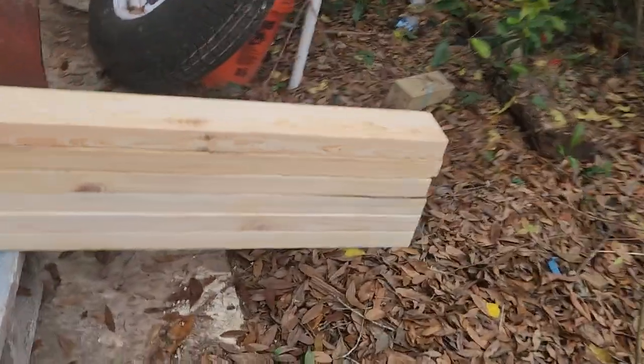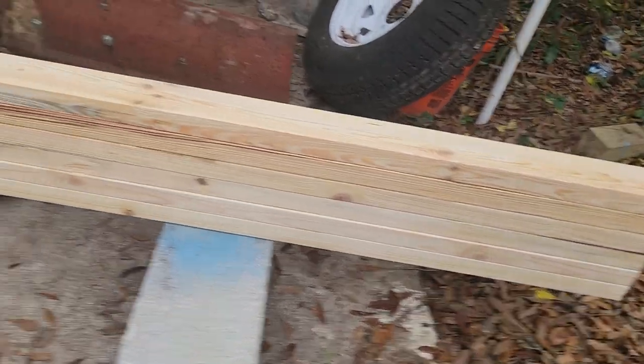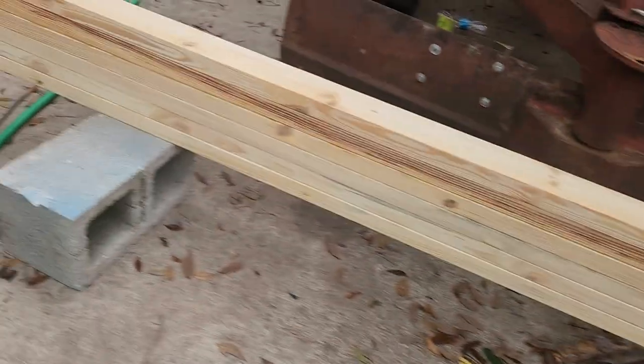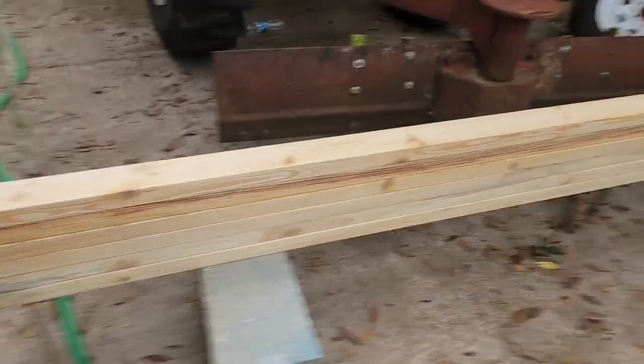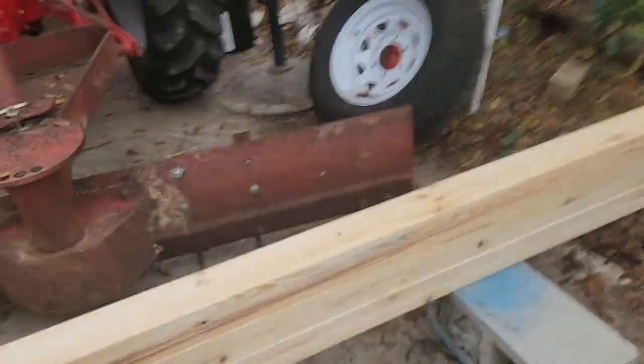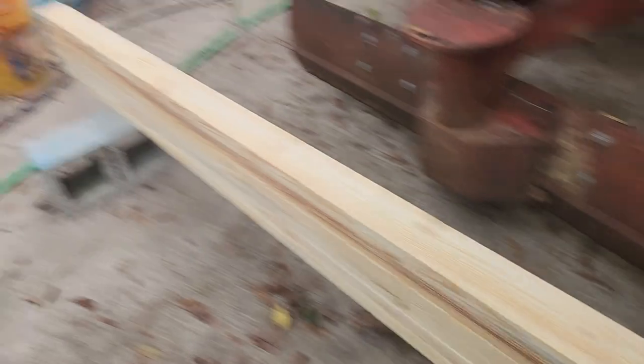I was gonna use glulam beams, but one of the guys said, 'Hey, why don't you just screw them together so we can take them apart and use them later for something else?' I thought, hey, that's a pretty good idea. So we're only gonna stack six two-by-fours and extend it another ten feet. The idea is we're gonna put down some tranny fluid.